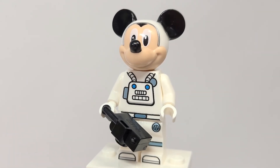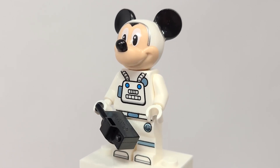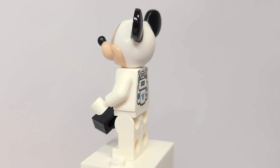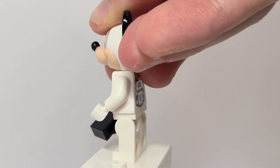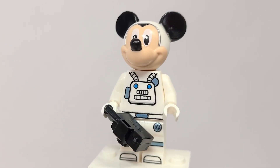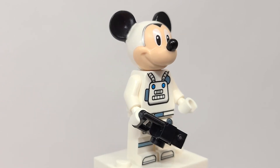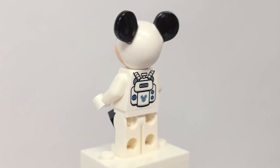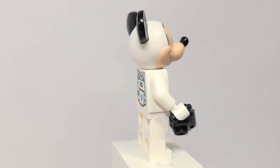Here is Mickey Mouse in his astronaut gear. The head is actually dual-molded just like the regular heads, but instead of black it's dual-molded white, and the ears are triple-molded, which is even better. I really love it — the silver trim looks really cool. On the back of the torso there's a little hidden Mickey symbol and a breathing apparatus, which is neat. He comes with a camera to document their exploration.